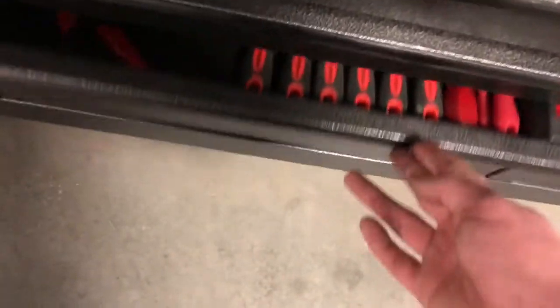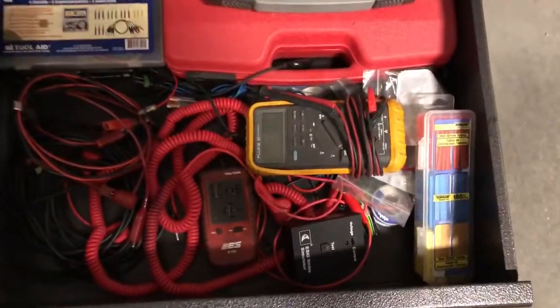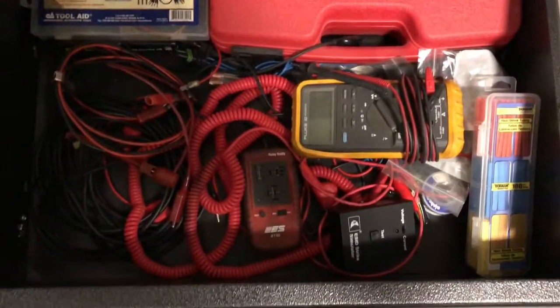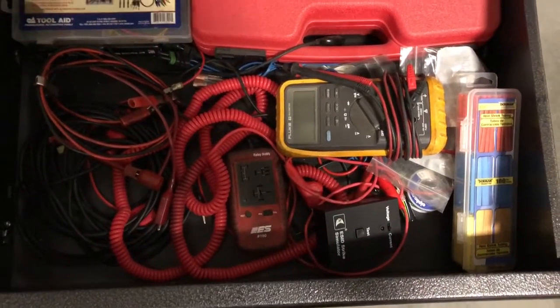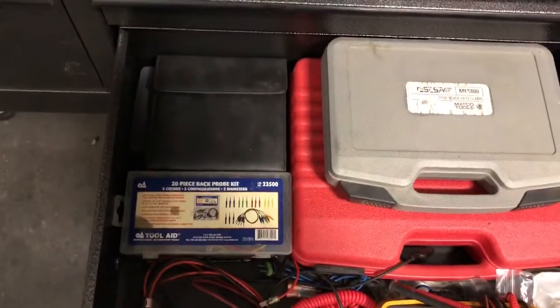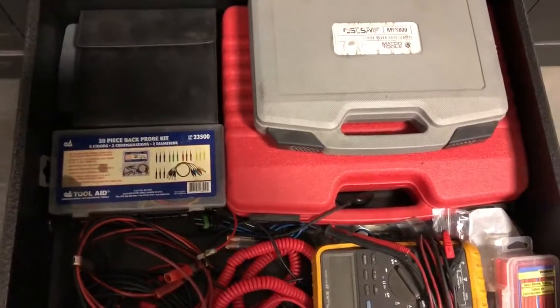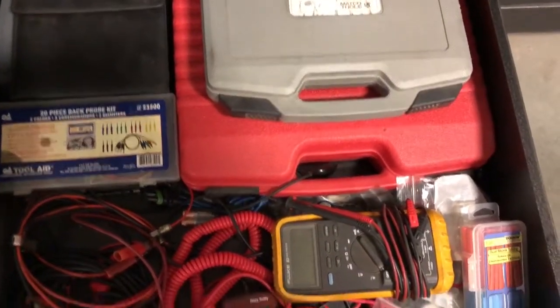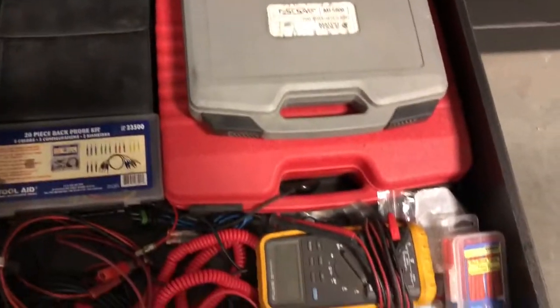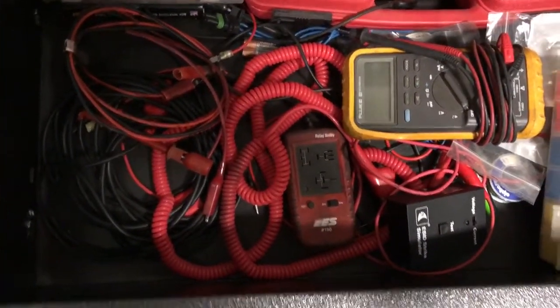In my electrical drawer I got my meter, relay buddy, I got a voltage spike simulator, some terminal cleaning kits, some back probes. I don't know if I said fuse savers already, and then power probe master kit. It's a 48-foot jumper — that comes in handy all the time.